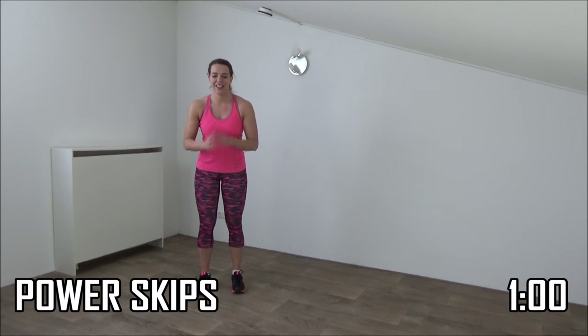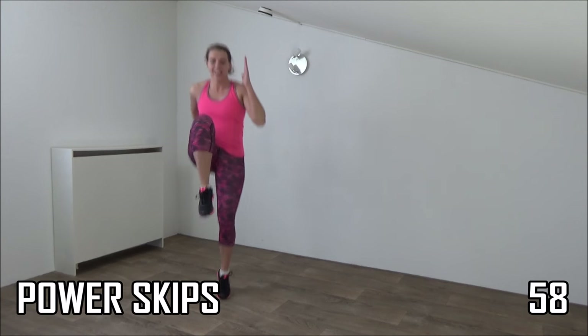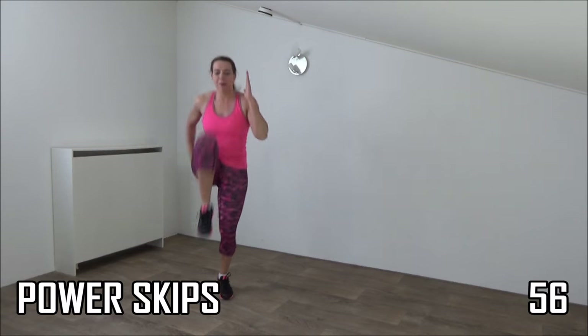Okay, get ready for the first round. We start with the power skips. Get ready and start. Jump up, high knee, upper body straight up, take your arms with you.